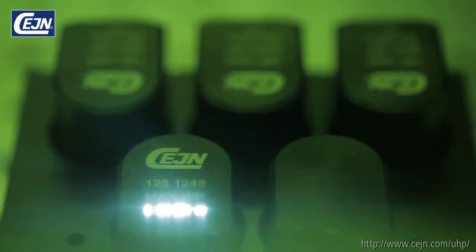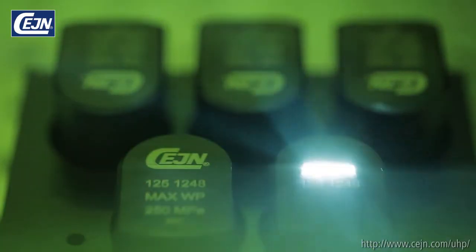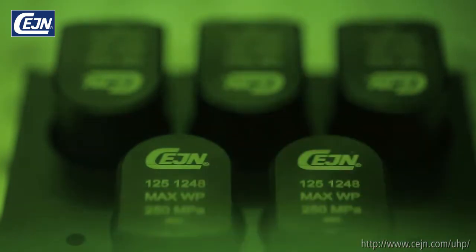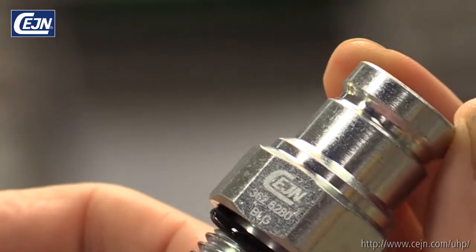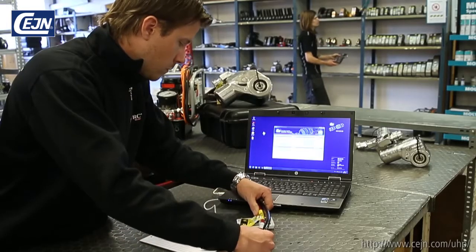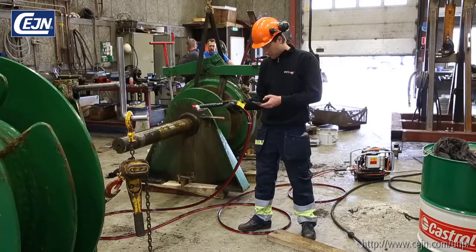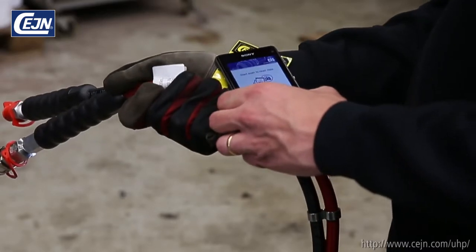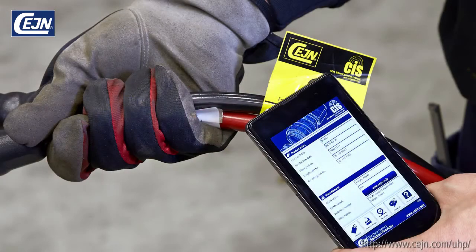SANE products are clearly marked with our brand name, part number, maximum working pressure, and date code. This is for your safety and traceability. Today, SANE even offers a complete traceability system for ultra-high pressure assemblies — the SANE identification system — where at the click of a button all the key information is available.